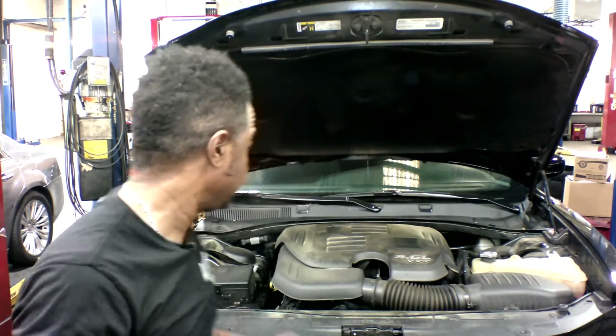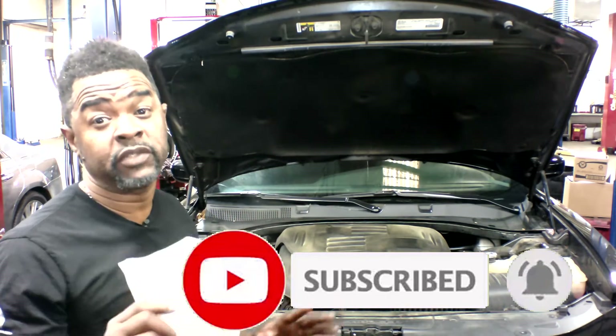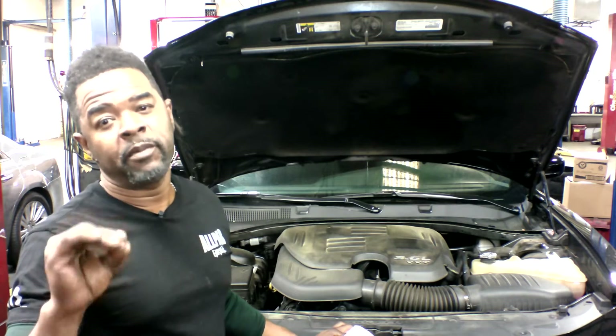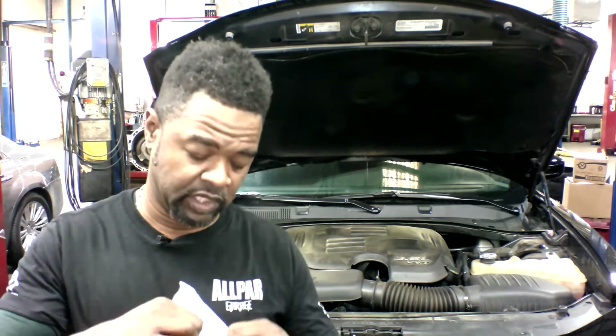Welcome back to the channel. Real quick, I want to talk about this Chrysler 300 — but what I'm talking about applies to anything with a 3.6 in it, especially the early built 3.6. If you're chasing a misfire, the problem can be very intermittent. There's a case study out on this crank sensor right here — let me show y'all.